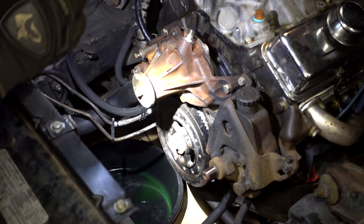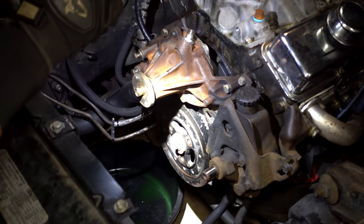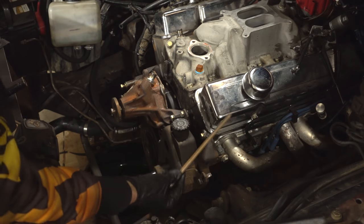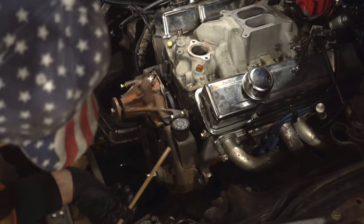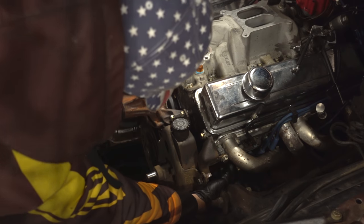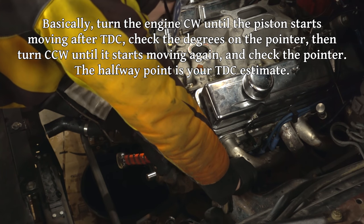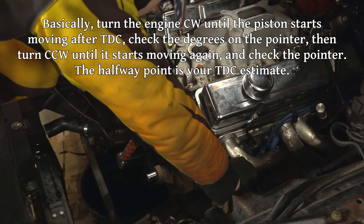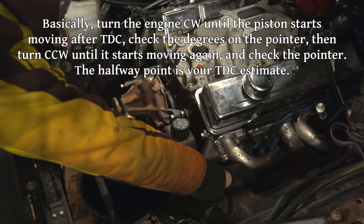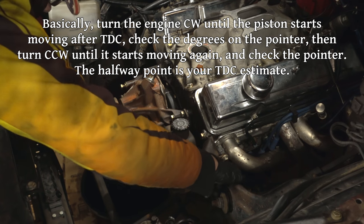Just for the hell of it, let's pull out that number one spark plug and double-check that top dead center mark. Here's my top dead center tool — this is actually a piece of bamboo. Just put it in where we took out that spark plug, and we'll go until we first feel it stopped moving. It's right at zero — I think we're in good shape.